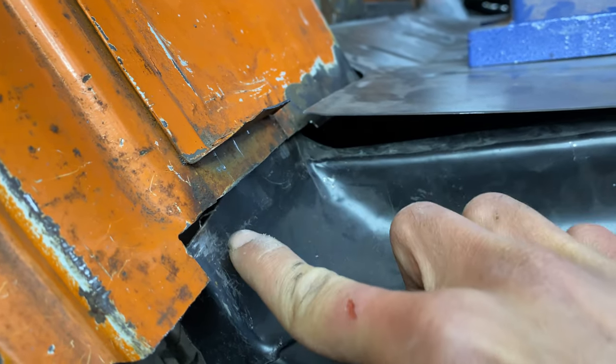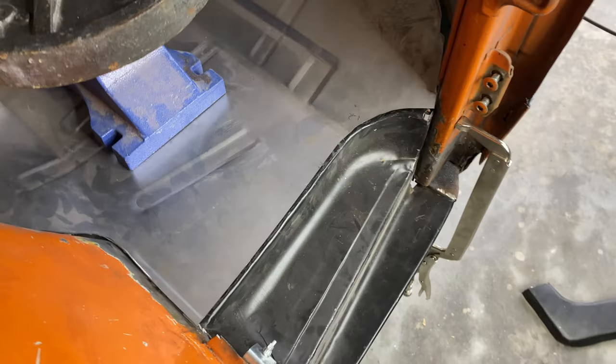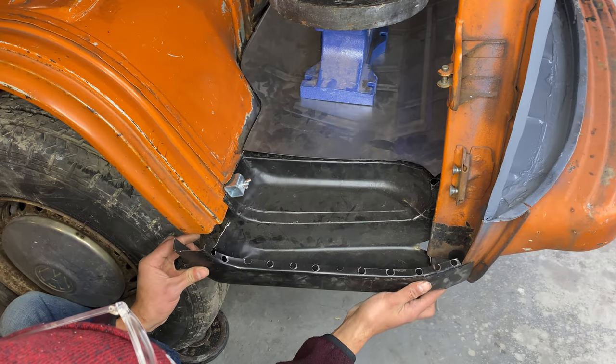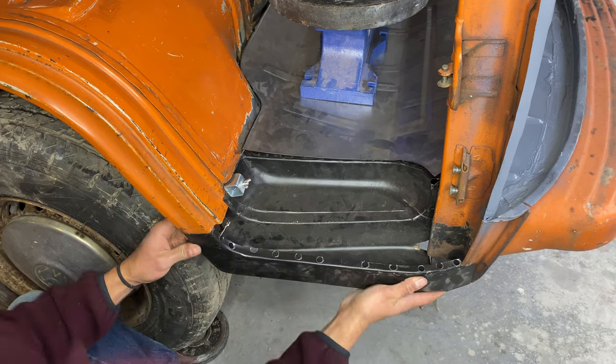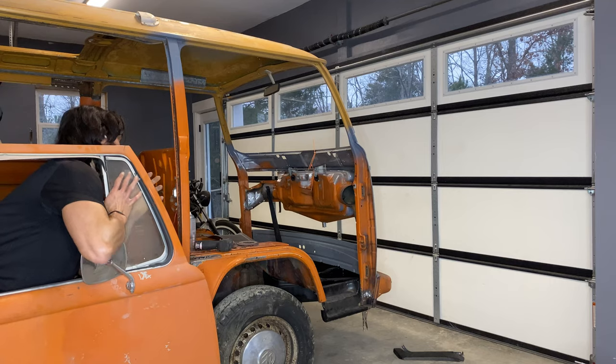The front floor welds onto the top part of the dog leg, so before I could weld the front floor on, I had to get the dog leg attached. Before I got the dog leg fully welded on, I wanted to make sure that the outer skin lined up just right with everything.